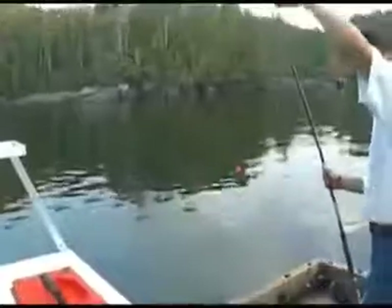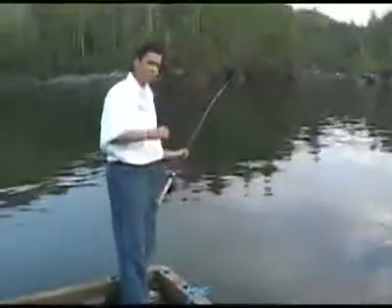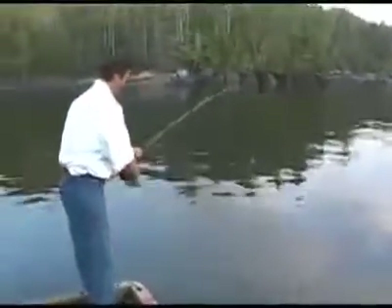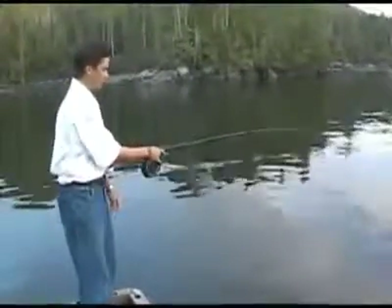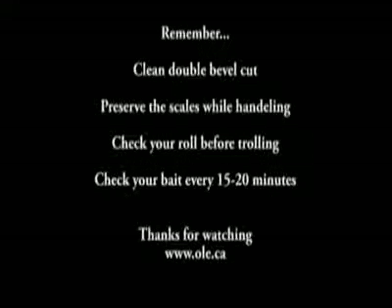Grab your herring and we're going to test to make sure it's rolling nicely. Go ahead and place your bait in the water gently like this. Get your partner to put the boat into gear at the slowest possible speed, hold the weight out the side of your boat, and see how it's rolling. Right there — you can see it has a nice spin rolling through the water.